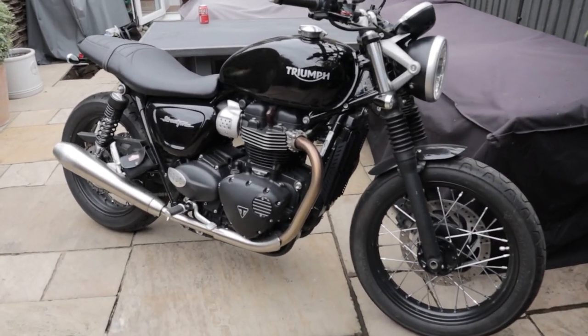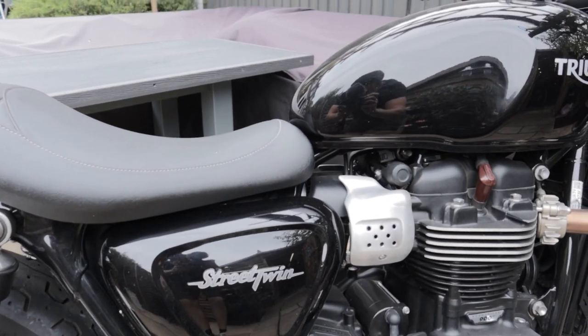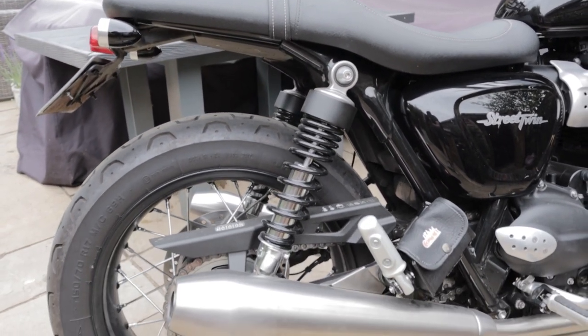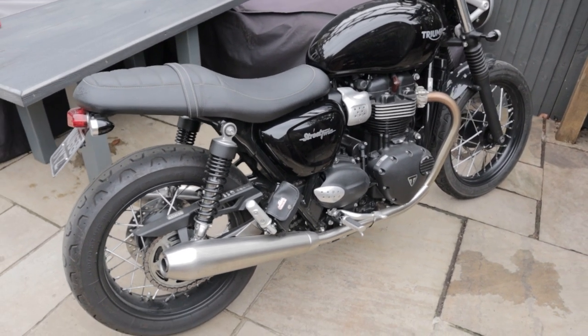Hello guys and welcome back to the channel. Today we're going to be working on this Triumph Street Twin. It's my mum's bike and we're going to go about lowering this today. We've got some new shocks to fit on it, and we're going to drop the rear end and the front end to make this bike a bit more usable.